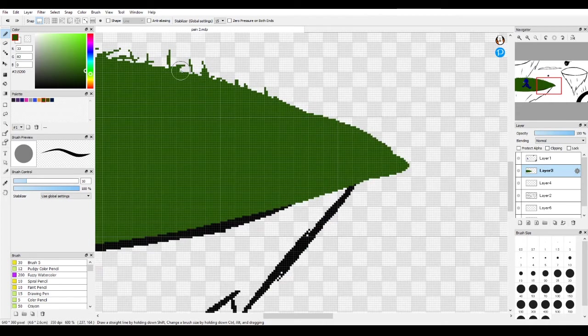Of course you can make this look better than it does for me right now, but I'm trying my best. And as you can see, I'm not a very good drawer, but whatever.